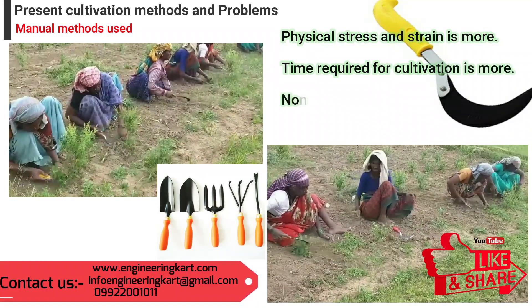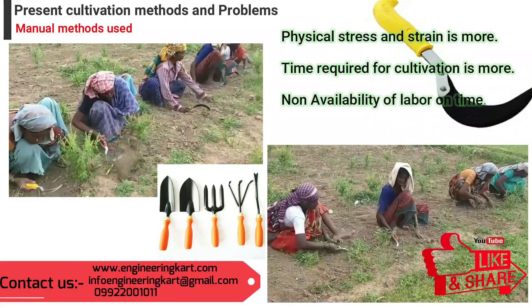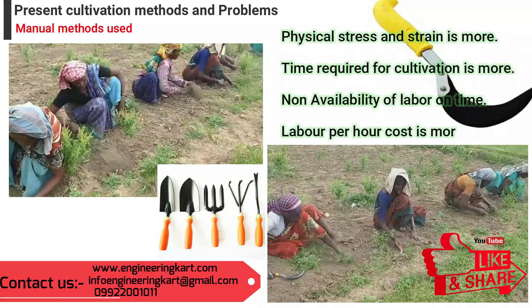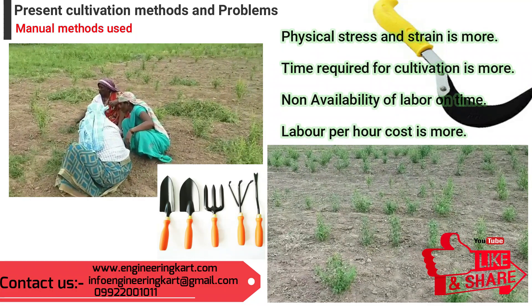In the manual methods, farmers and laborers are facing many problems. Physical stress and strain is more, time required for cultivation is more, and availability of labor is one of the major problems facing all farmers. Also, labor cost per hour is more.